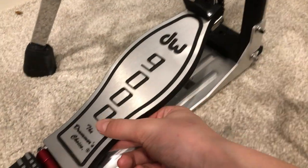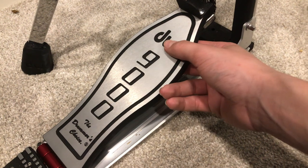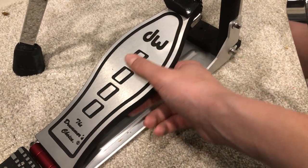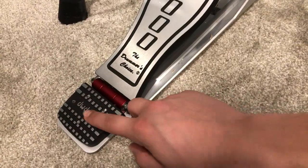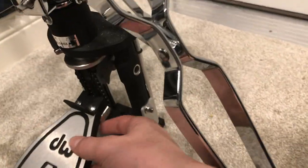Coming around here, we can see the footplate — the same one on the DW 9000 series pedal — and then the same hinge and same buttplate.